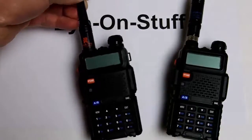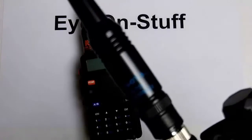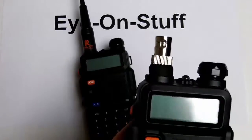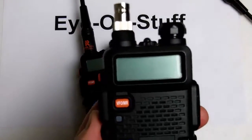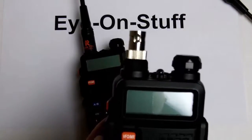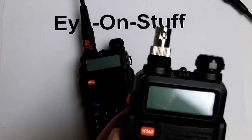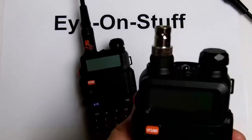I did replace the antennas. I have a BNC connector on here — an SMA to BNC adapter — and the reason is I use this particular radio in my car with a magnet mount antenna. I use a Tram antenna; you can check out my review on the Tram 1185 antenna. So I use this radio in the car with an SMA to BNC connector.